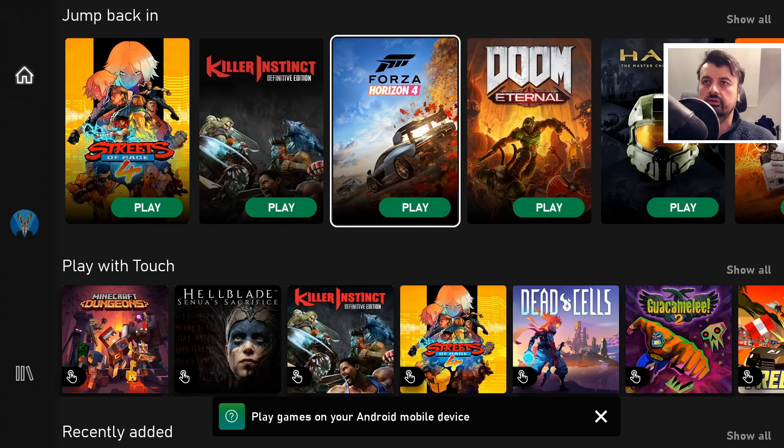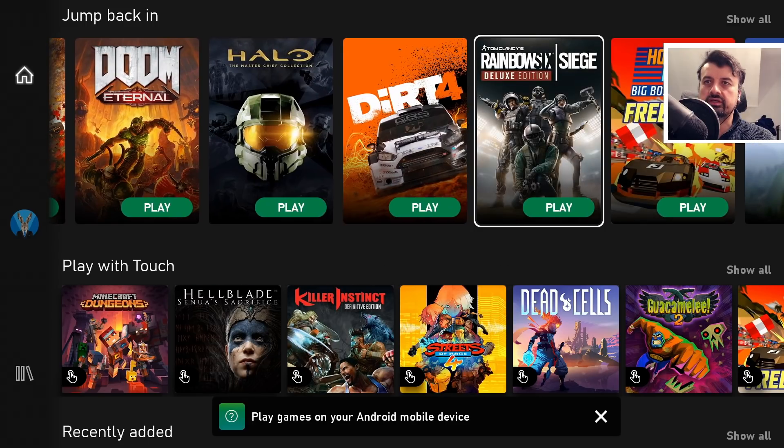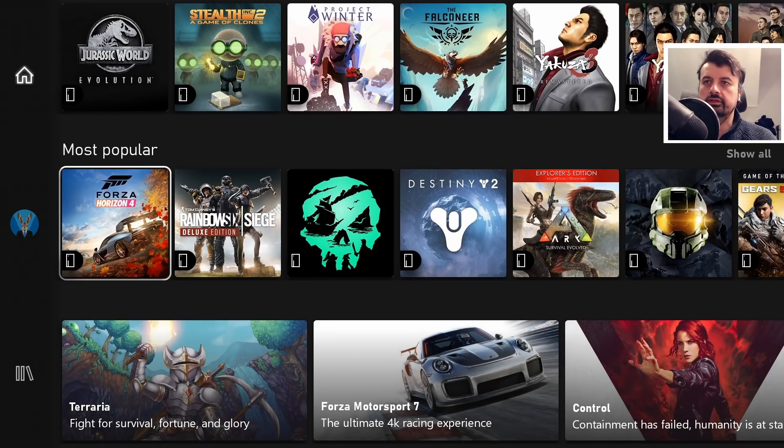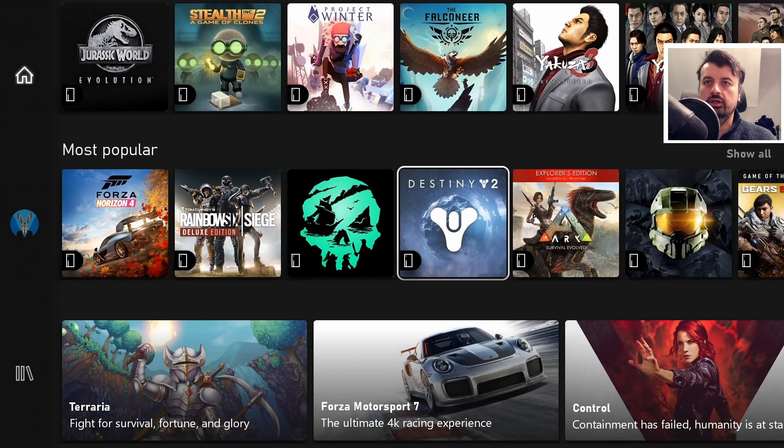There are lots of great games in here — racing games, FPS games, classic games. Here are the most popular games: you've got Forza Horizon, Rainbow Six Siege, Destiny. Let's start the gaming adventure with some Halo.